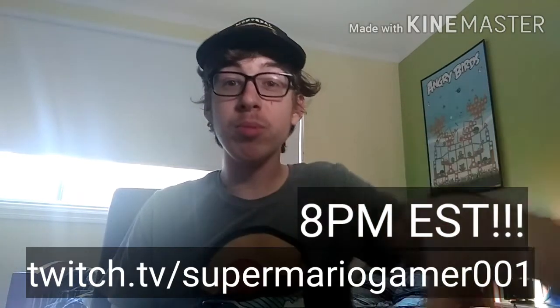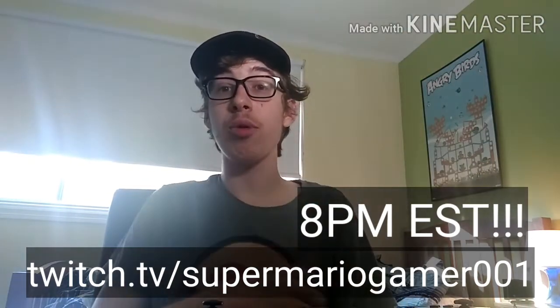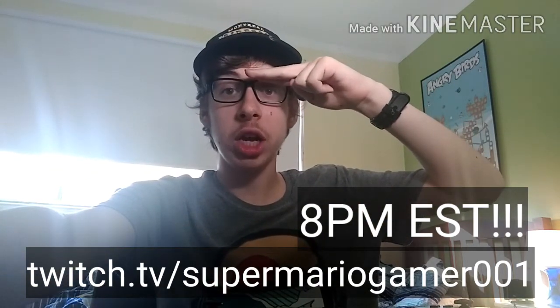Alright guys, that has been the Paper Mario: The Origami King unboxing. Make sure you guys give a like, subscribe, and ring that bell to be notified. I'll see you guys in the next video. Later guys, thanks for watching. Deuces.